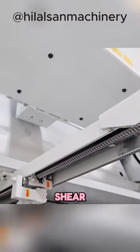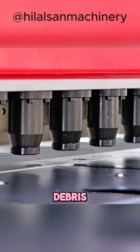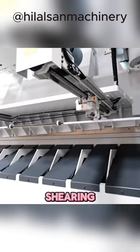A hydraulic gantry shear is a large device that resembles a guillotine and is made especially to cut different kinds of heavy metal debris. In metal recycling processes, these shearing machines are indispensable.